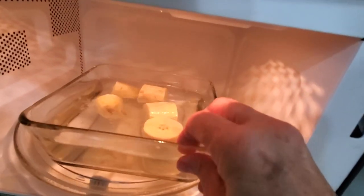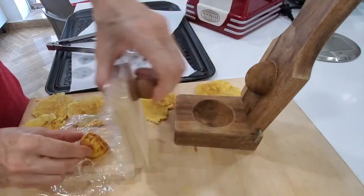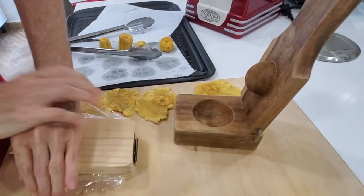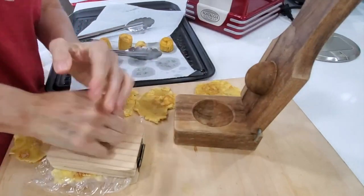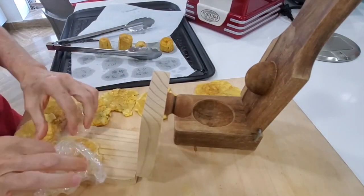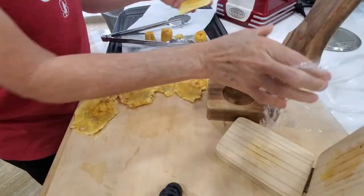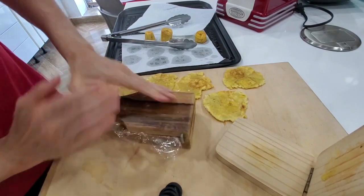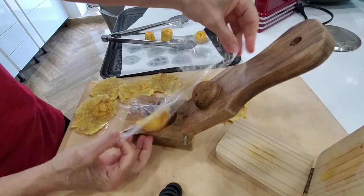Now we are ready to take our patacones and smash them. Place them in each of the pataconeras between 2 pieces of plastic wrap. Make them as flat as you can — I like them very thin. If they break, you can flatten them together and they will become one patacon. With the cups, same thing — if it doesn't come out perfectly round, put it right back and smash it again until you get a perfectly round patacon.